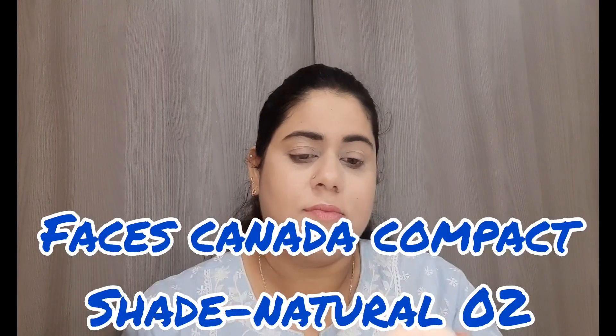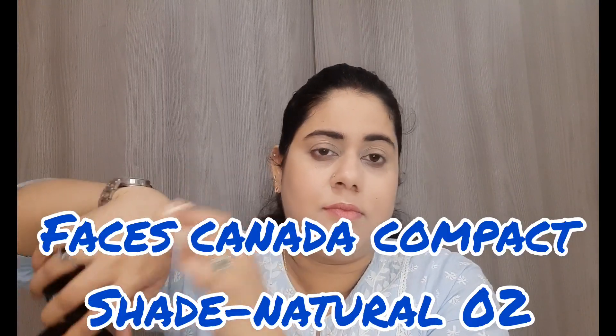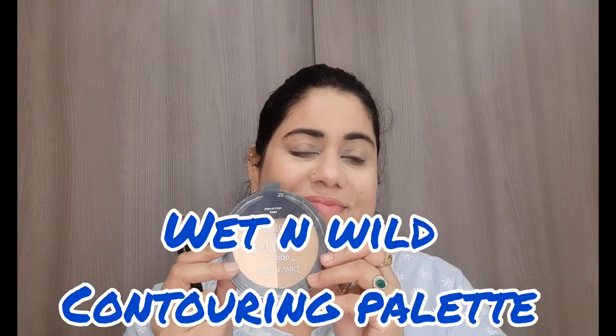After using concealer, I am using face compact — this is Faces Canada. I will blend it the same way, and then I will use the concealer again and move on to the contouring palette.